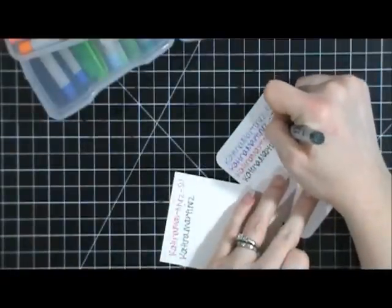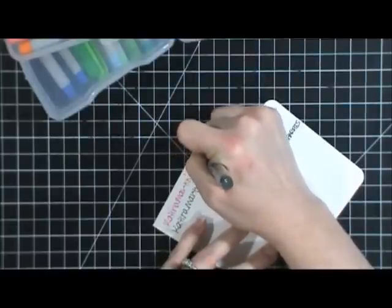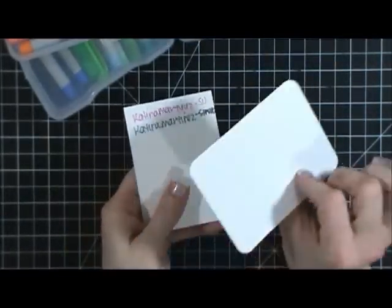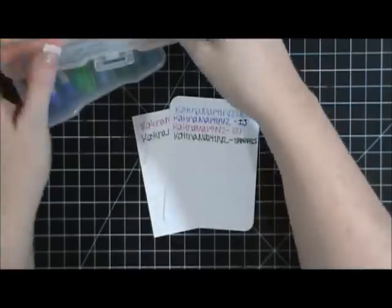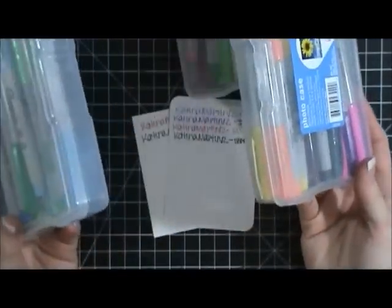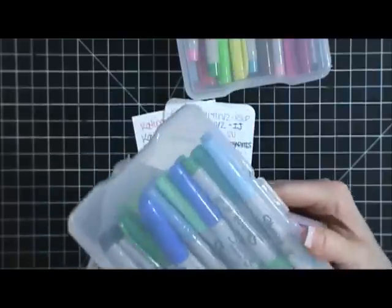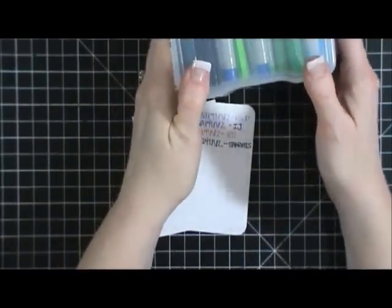What I like about sharpies is the variety of colors and they write well on grid cards and especially Whisper White since it's a smooth surface. The problem is they tend to bleed and dry out. You can see they bleed through the paper, so if I was writing on both sides of a card I didn't like that. They're a reasonable option — a large pack is around $11.99 — but I don't know if they're acid-free, which may be a concern.